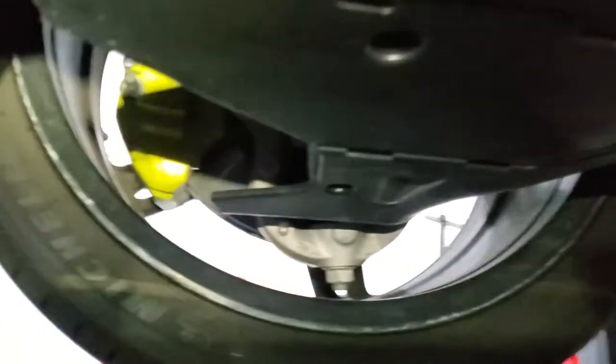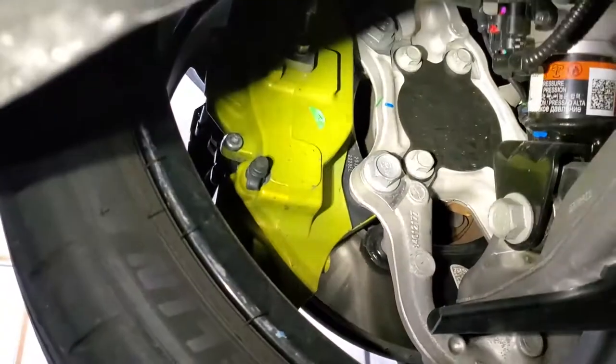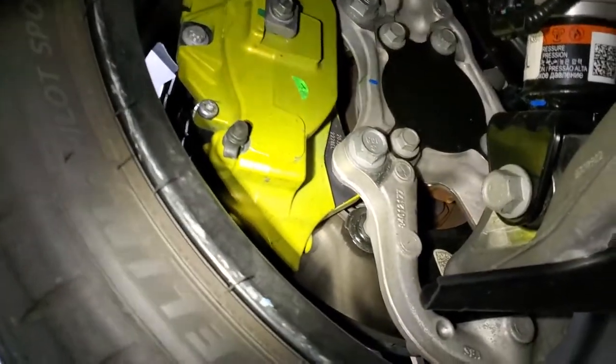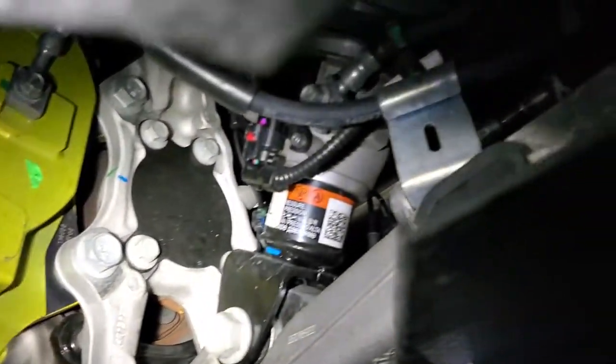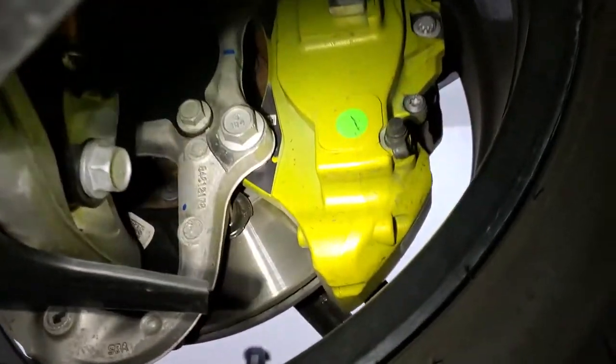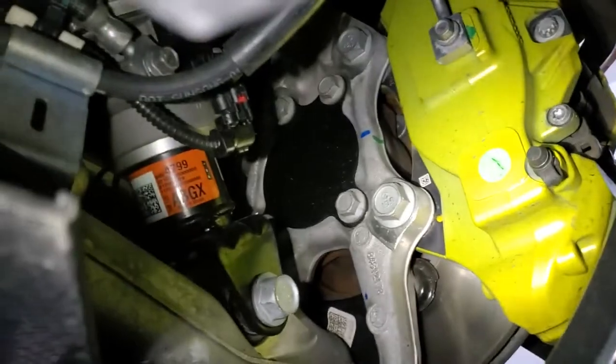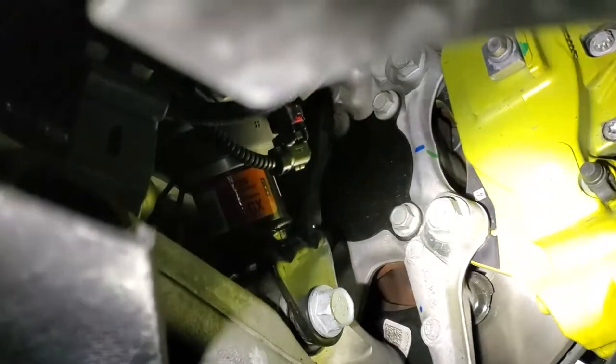Here's the bottom of the Corvette C8 — if you ever wondered, not much to see actually. Let me use this light here. This side is cool, love those Brembo caliper colors. No clue what these things are.